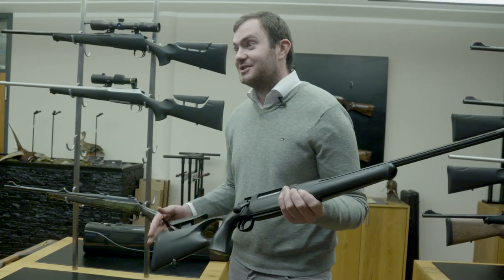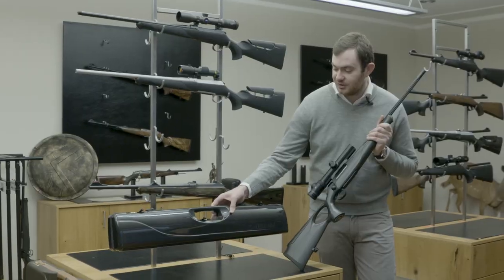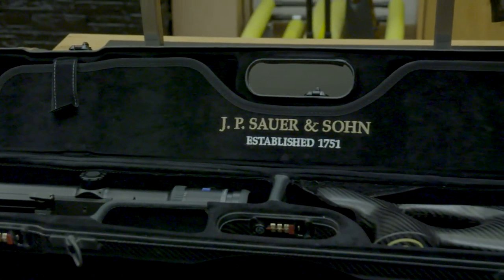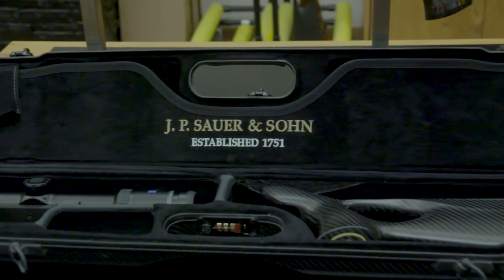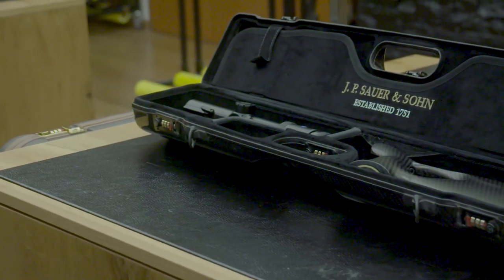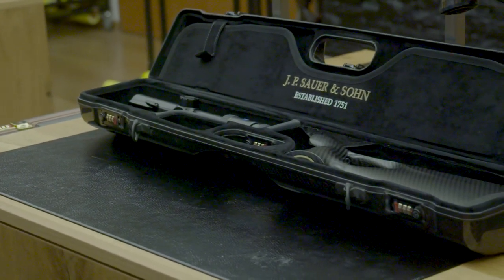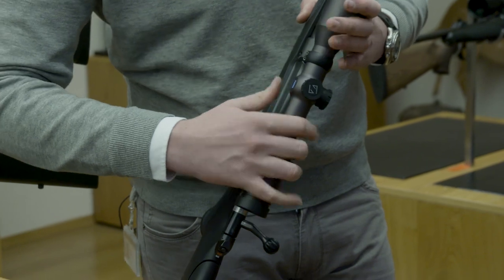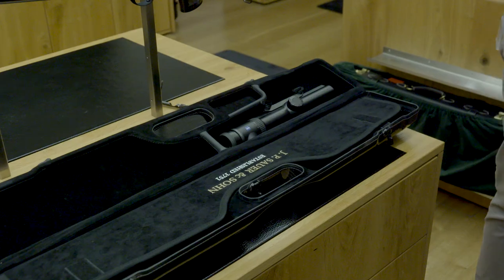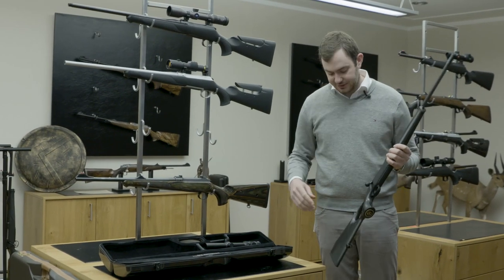Next I'm going to show you our compact travel case, especially made for the 404. As you can see, it's very small and slim — the idea is that when you're traveling in a public place, you don't want everyone to see you're carrying a gun. That's why we've made it neutral. Everybody could think there's a trumpet or a music instrument in there. First, use the quick-detachable Sauer Universal mount to take your scope off — there's room for your scope in the case.